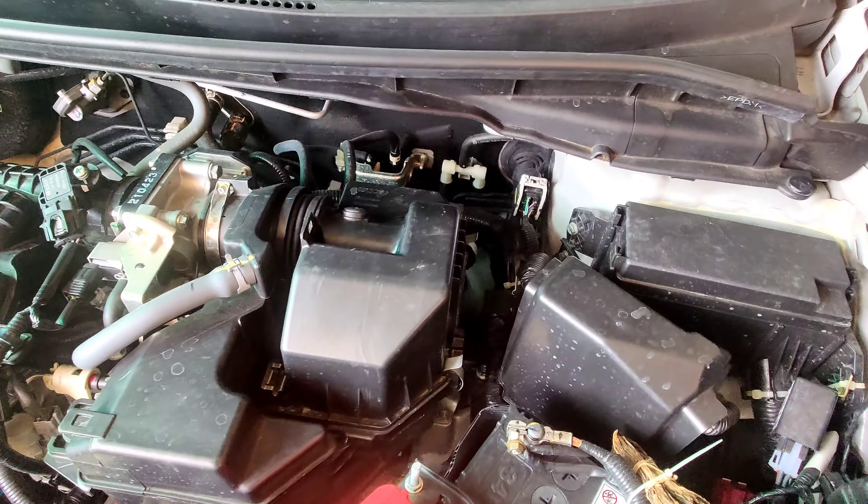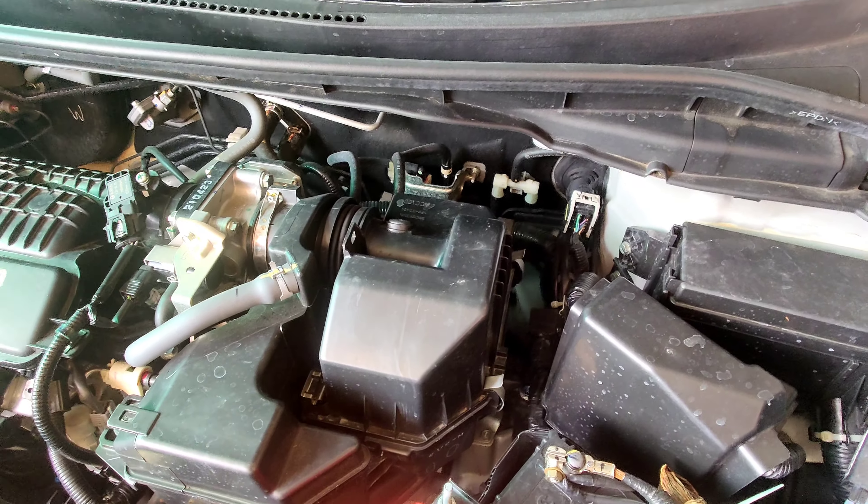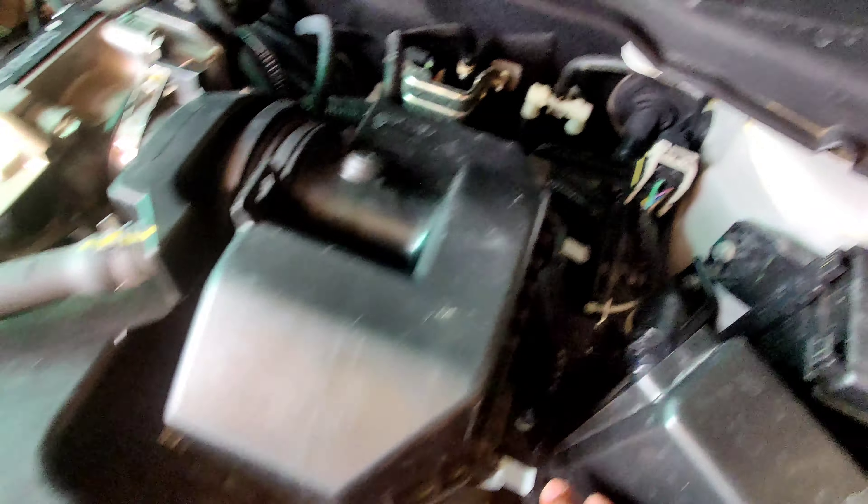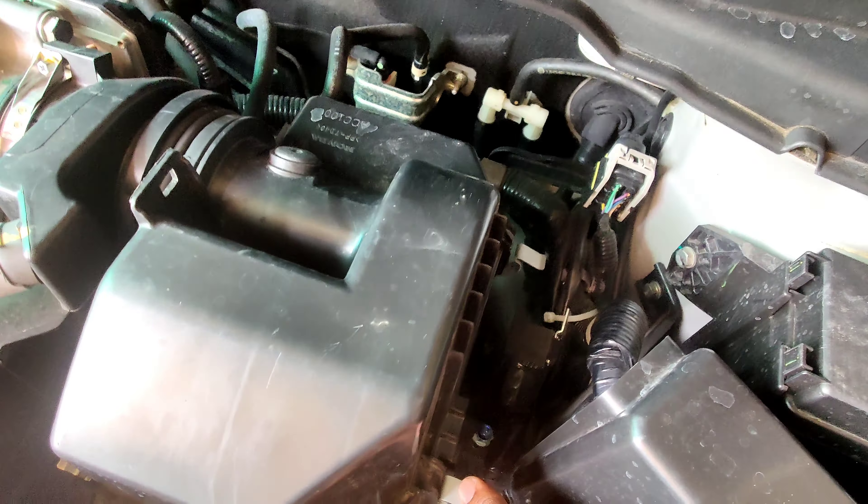Now we will see the air filter area. First, we open the air filter box and release the lever. The two levers release the lid, then we release the air filter.